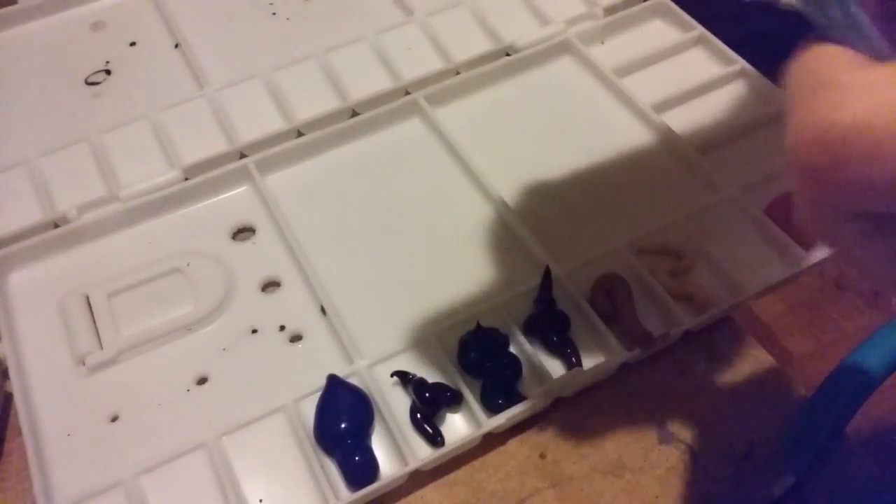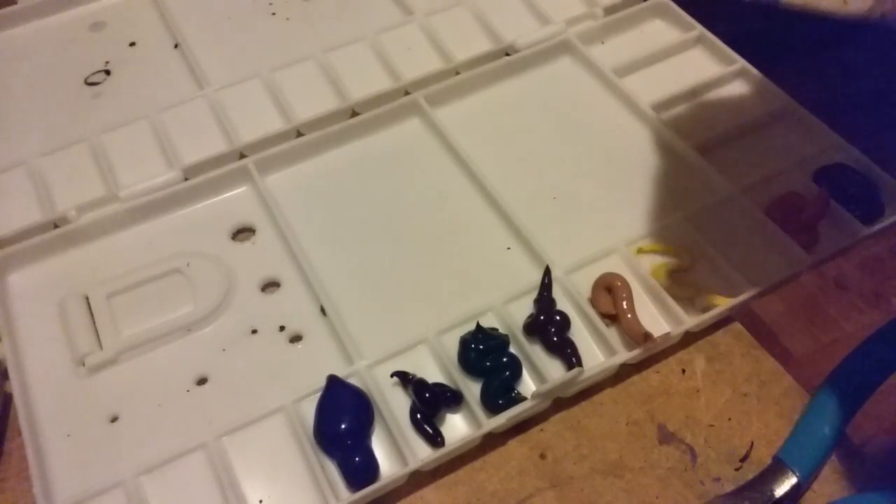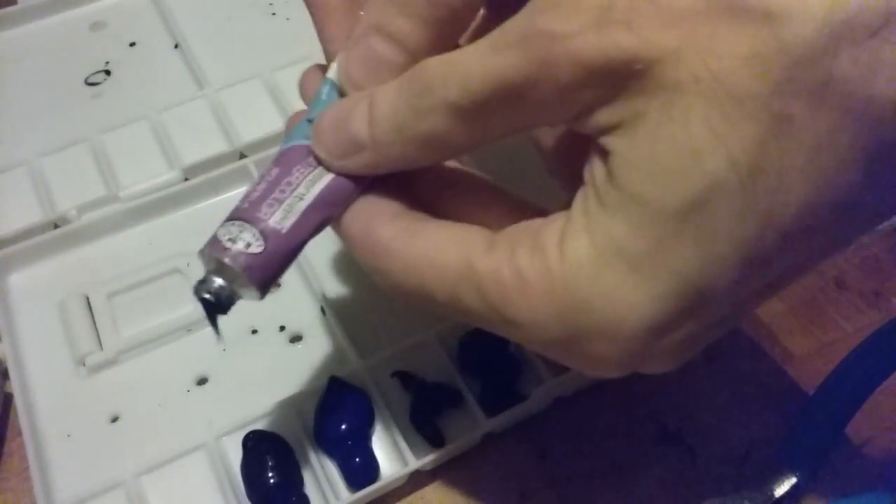I'll put some purple right next to that — a bunch of purple.